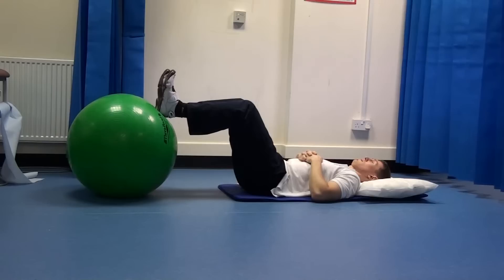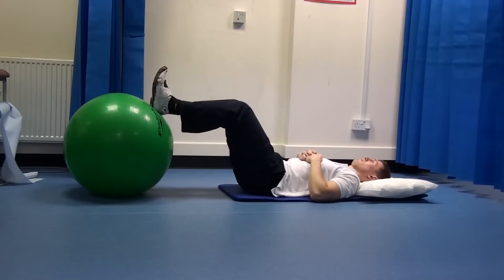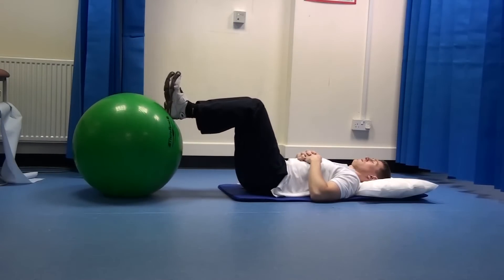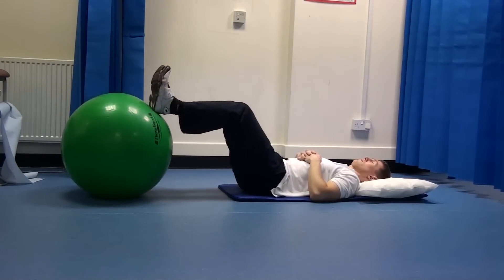Gently draw in your stomach muscles and start gently circling the ball with your feet. Make sure that you keep your stomach muscles pulled in and keep your stomach still.